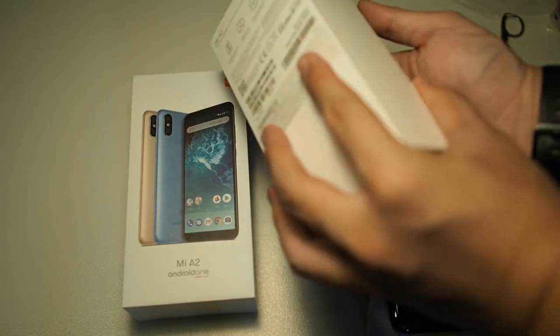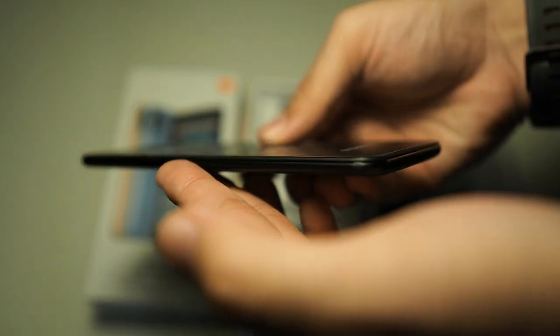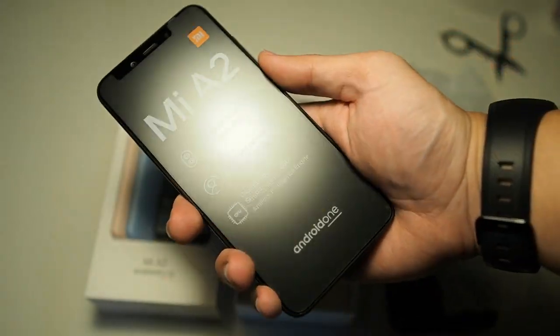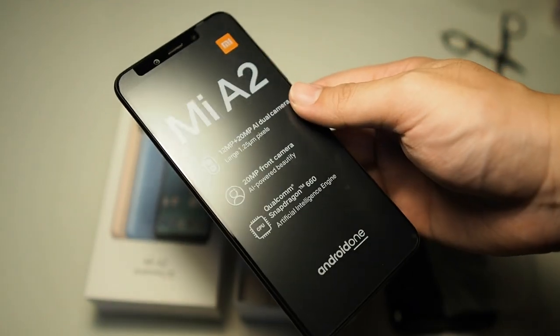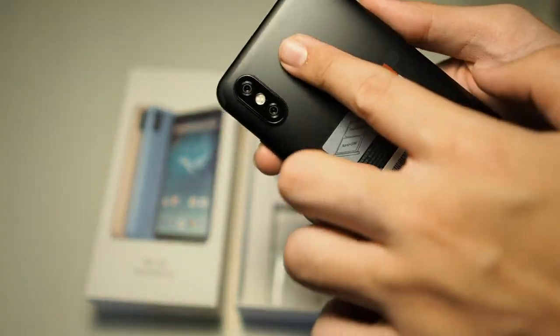Let's take out the phone from the package. You can see the phone is really thin — very nice to hold, I'm really impressed. The build is really good for this price category. It feels really good, and it has a bit of weight to it — not too heavy, but there's some weight to it, which is what you want so you know you're grabbing onto something.